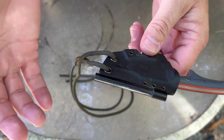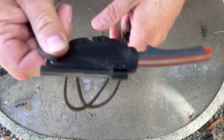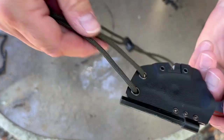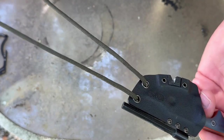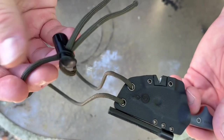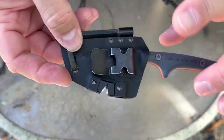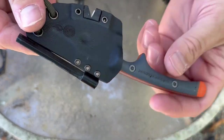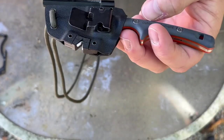It's a Kydex sheath and I haven't had any issues with it — it holds everything in there really nice and sturdy. There are a couple of holes so you can attach a lanyard or whatever you want. I put some paracord on it with a little barrel stopper and have been using this as a neck knife lately, but I've also attached it to my gear and pants, and it works very well.